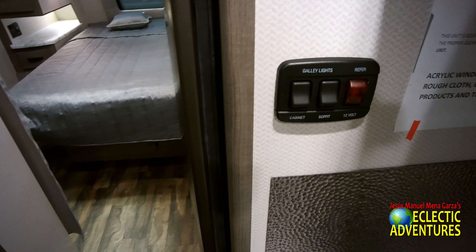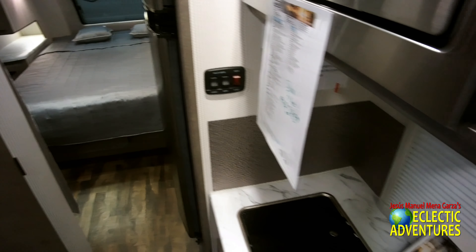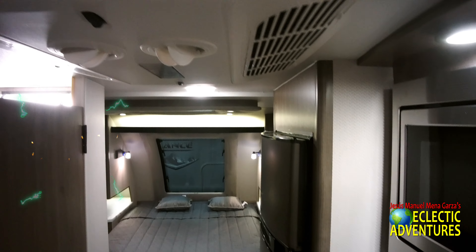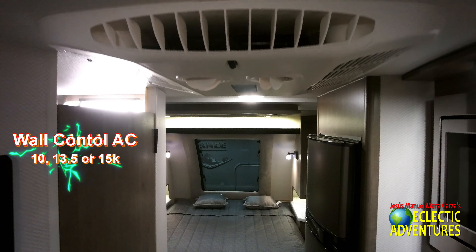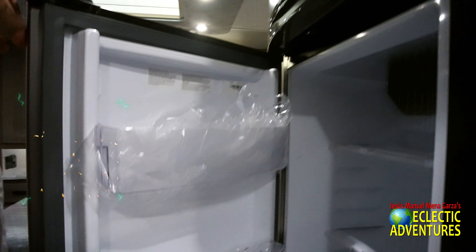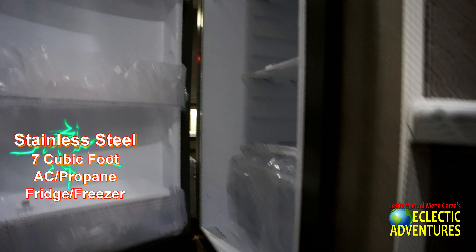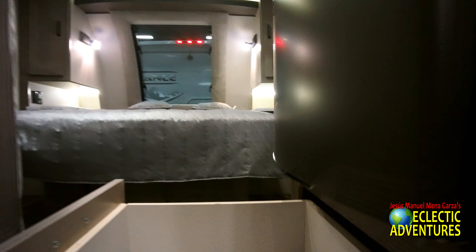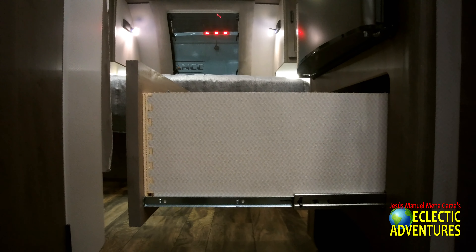There's a nice backsplash with texture and controls for the galley lights. You get stainless steel treatment for the microwave and for the refrigerator too. There's air conditioning — you get three different options, so make sure you get the one suited to your region. If you're in the south, you'll want the 15,000 BTU unit. This is an AC and propane refrigerator with a little lock and a drawer. You get plenty of drawers in this unit, inside and out.